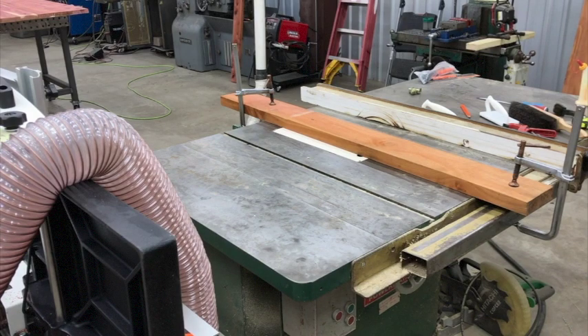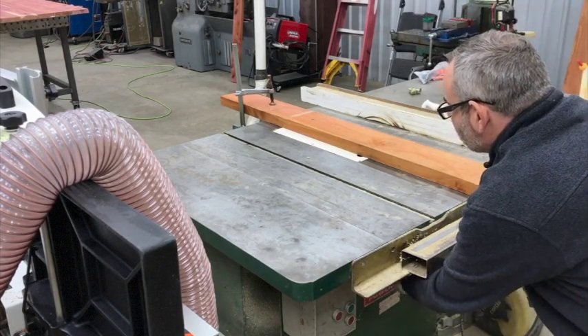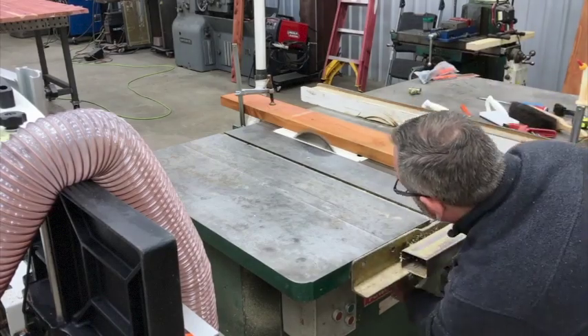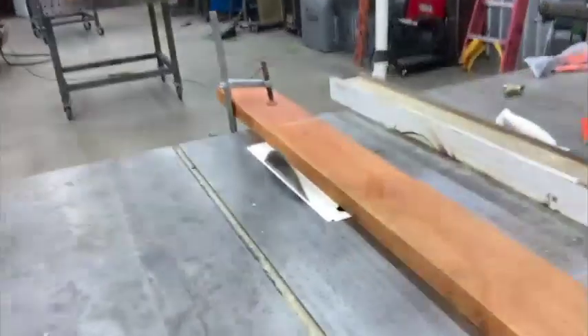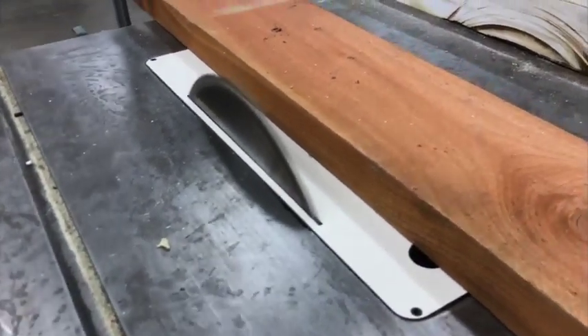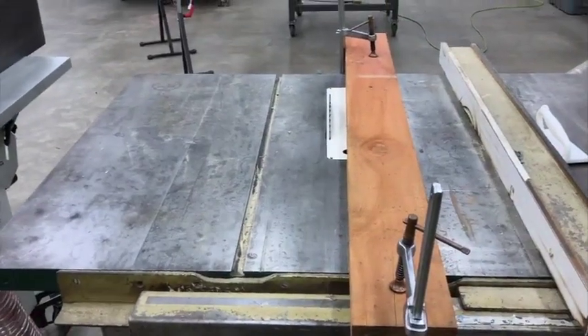Got you set up here, going to see if we can raise this up. It sounded like that blade was turning backwards. Got that done — see what I mean about the glue dropping through the holes? It's just perfect.